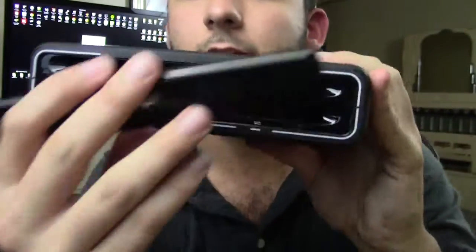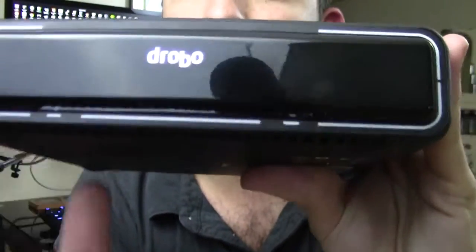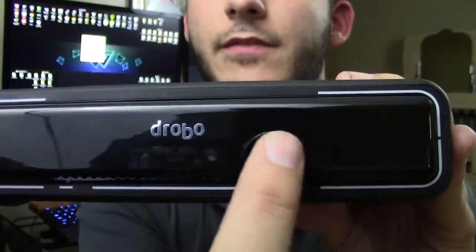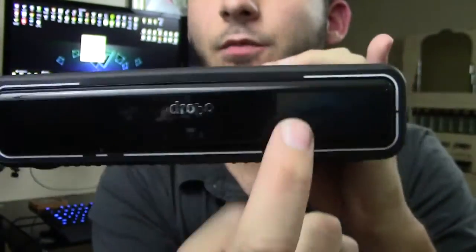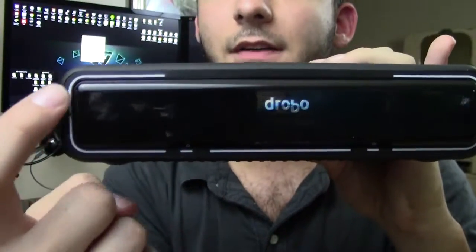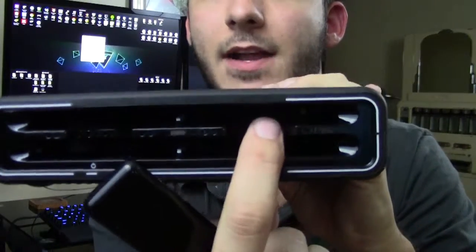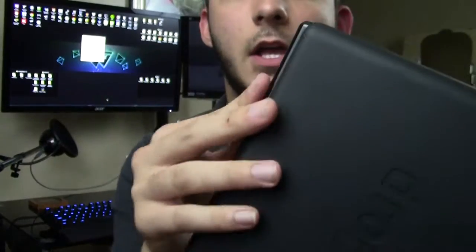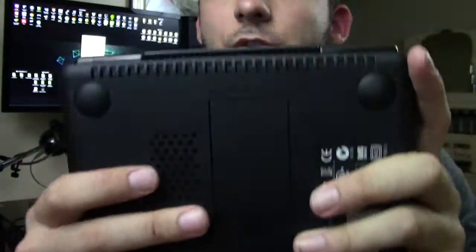On the front, the magnetic plate locks into place and has the Drobo logo. There's an activity light, a power light, and all four corners light up to show the status of individual drives. If you have drives in only three bays, only those three lights are lit. If a drive goes bad, that bay's LED indicator turns yellow for a warning and red if something has severely gone wrong — so you can see drive status at a glance.